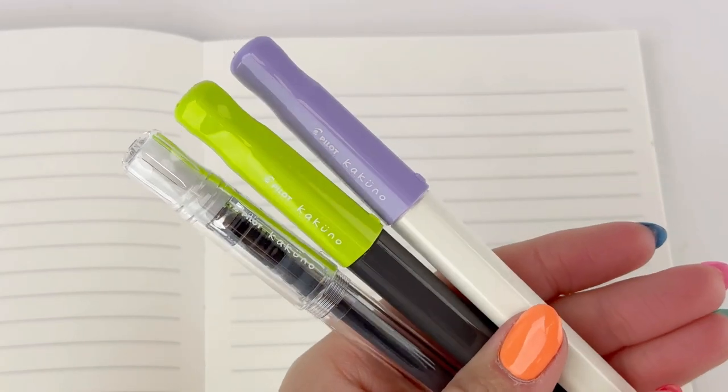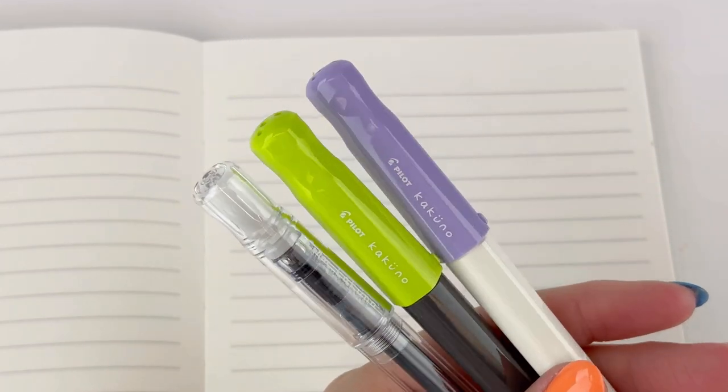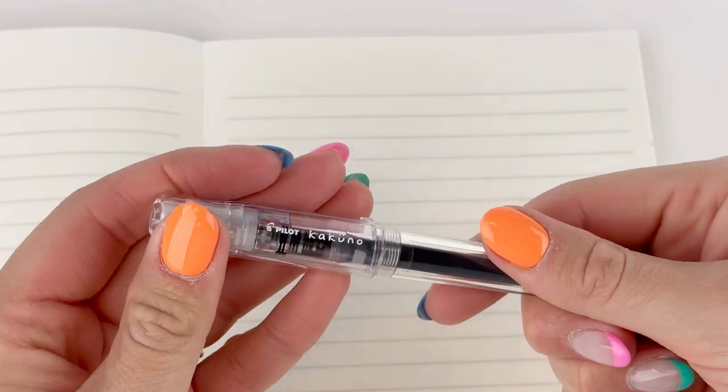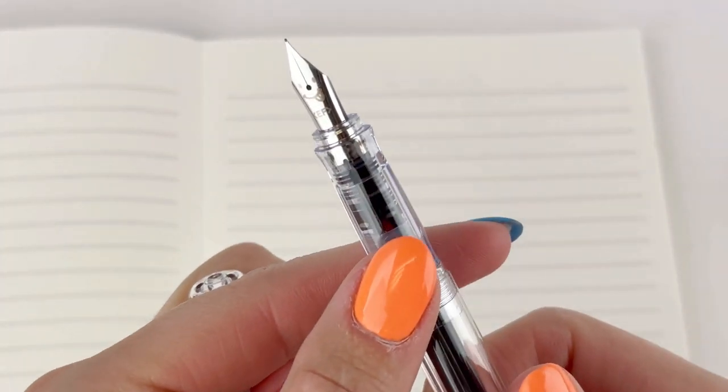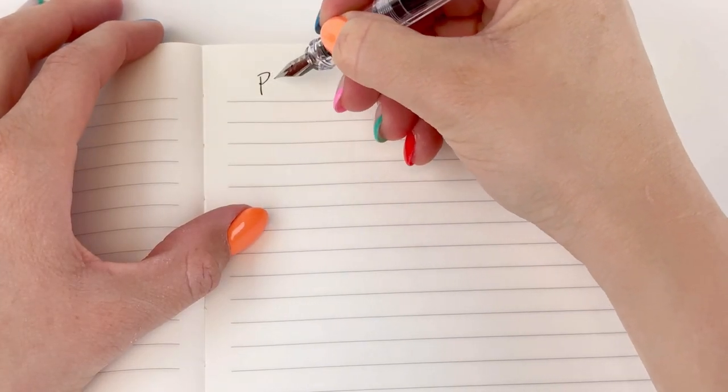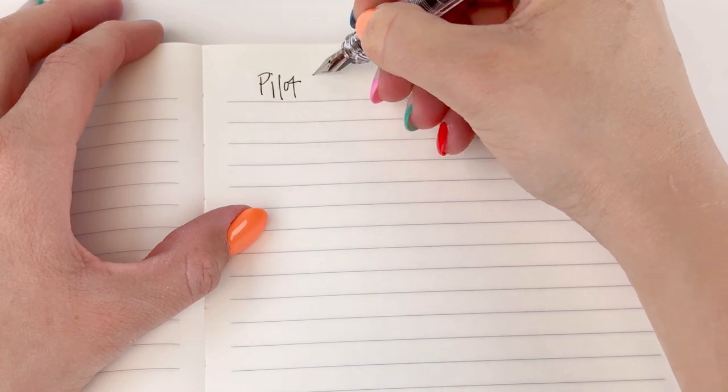Have you ever written with a Pilot Kakuno fountain pen? In case you haven't and you're interested in getting one, we're going to give you writing samples today of the three different nib sizes you can get in this Pilot fountain pen. We're going to start by taking a look at the extra fine nib in this clear colored Pilot Kakuno fountain pen.